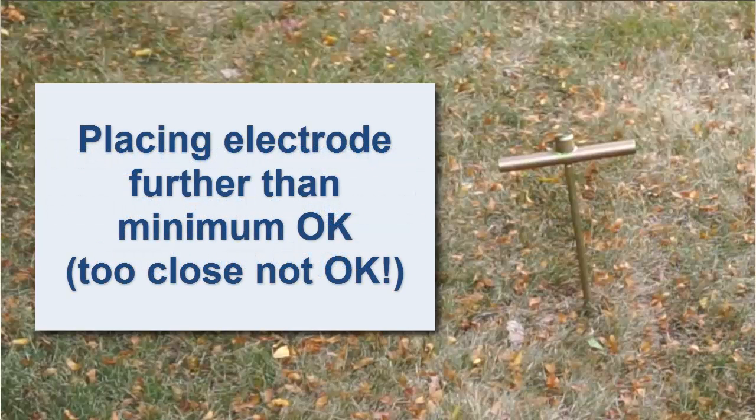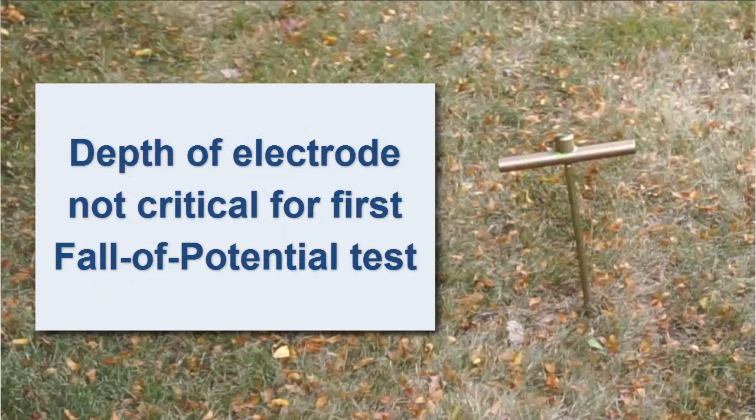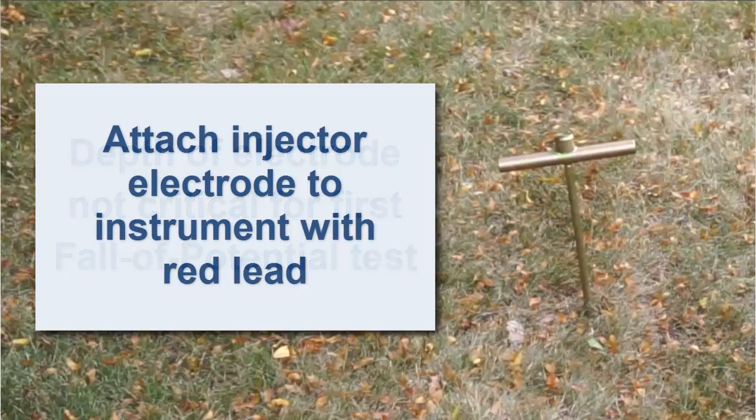It's good practice to place the electrode further away than is minimally necessary. Placing the electrode further than necessary has no negative impact on the measurement, but placing the electrode too close can render the measurement invalid. When taking the initial measurement, the depth of the auxiliary electrode is not critical. In some locations with very moist soil, the electrode can be simply placed on the ground. When the injector electrode is installed, attach it to the instrument with the red lead.